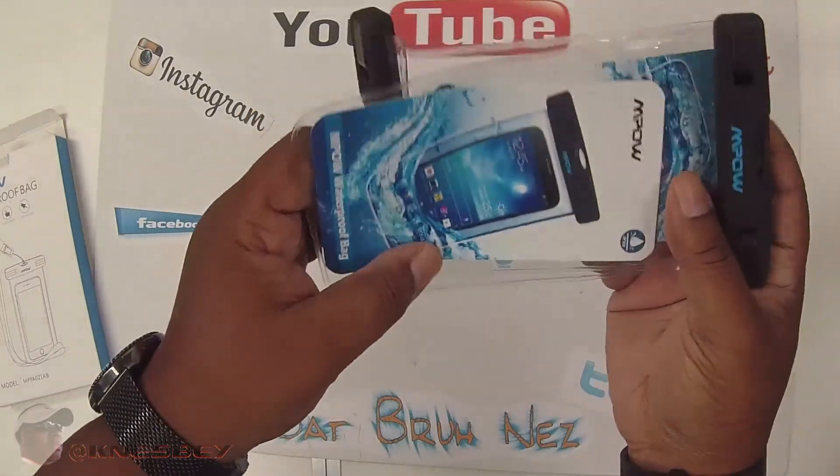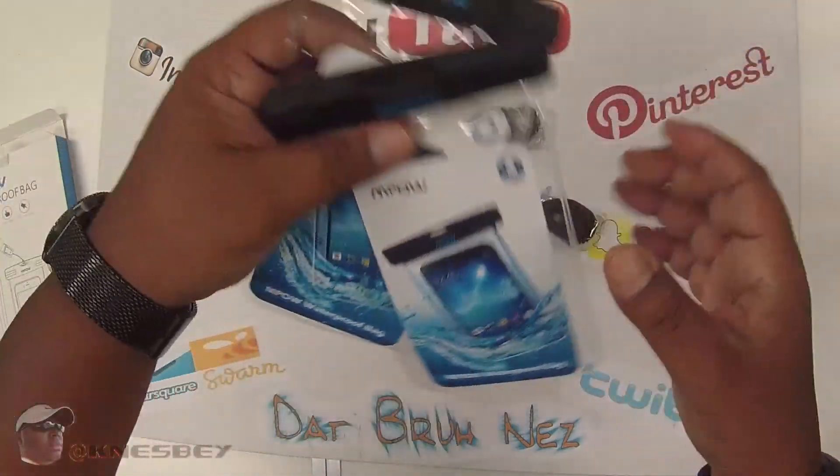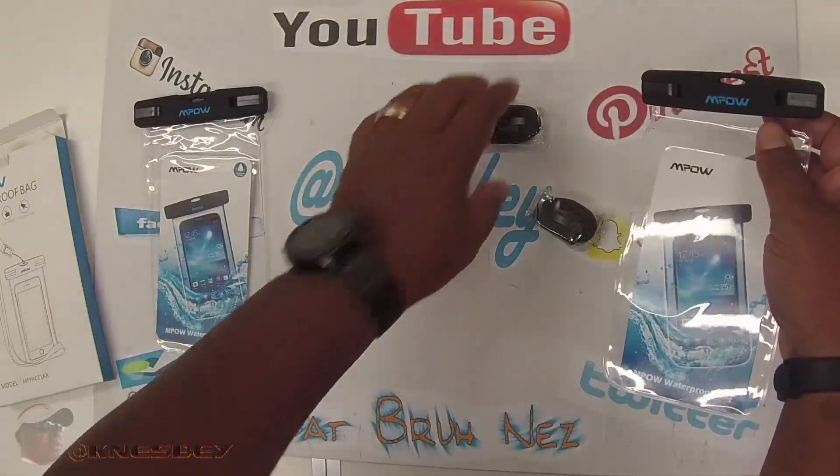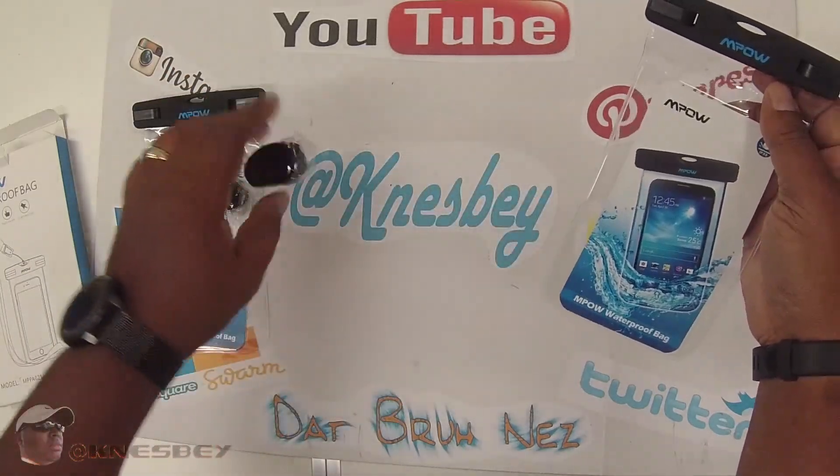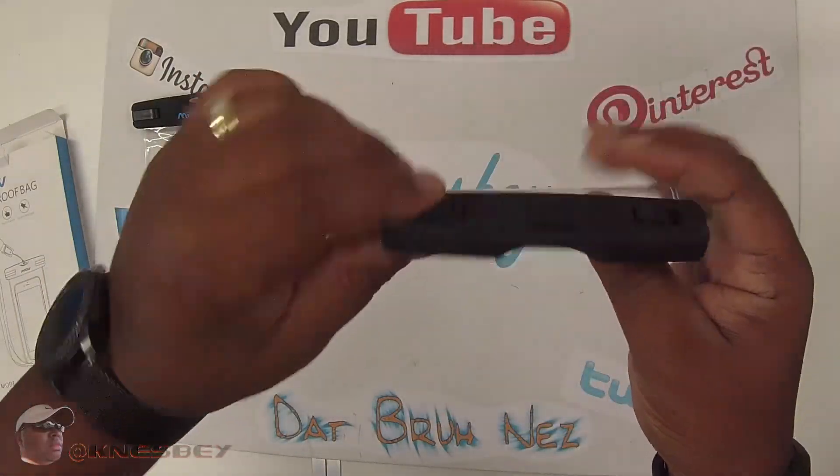So it comes with two — this is the two-pack I bought. Two units right here. Each comes with the unit itself and a lanyard. No need to open both, so let's just work on this one.